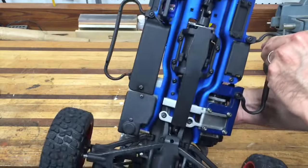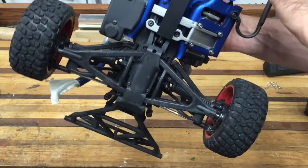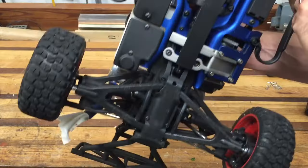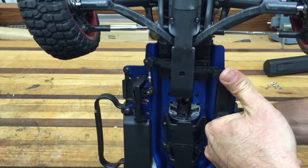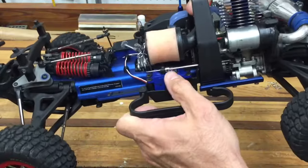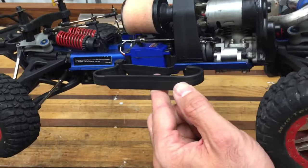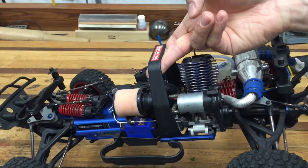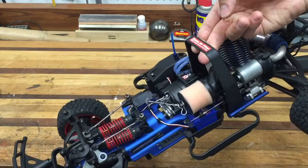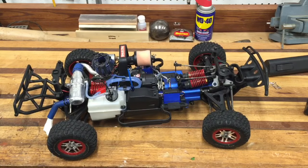Of course you can see the bottom of the truck — very nicely done. It has very long A-arms that go almost to the center of the vehicle. It has a waterproof servo here for steering, and waterproof servos for the throttle as well. And of course it has electric start — can't beat that. If you have any questions, leave them in the comments and I'll try to answer them.